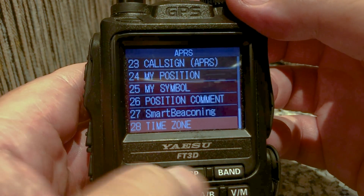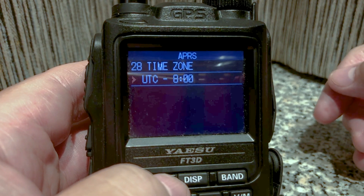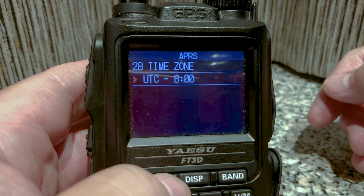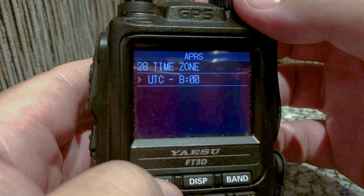Smart beaconing is off — we're not going to use that. Time zone — click Display. You can look it up on the internet how far you are from Greenwich UTC. Here in California it's minus eight. I'll go back.